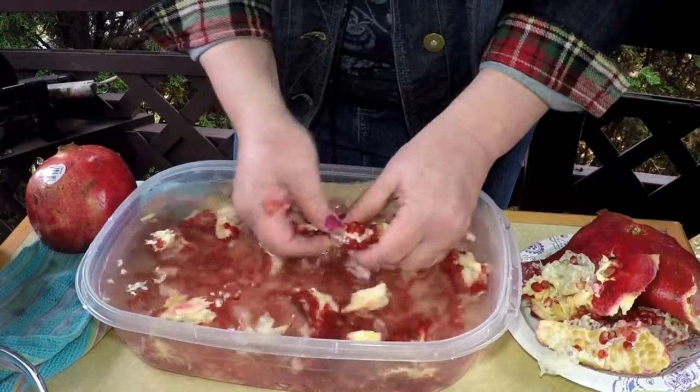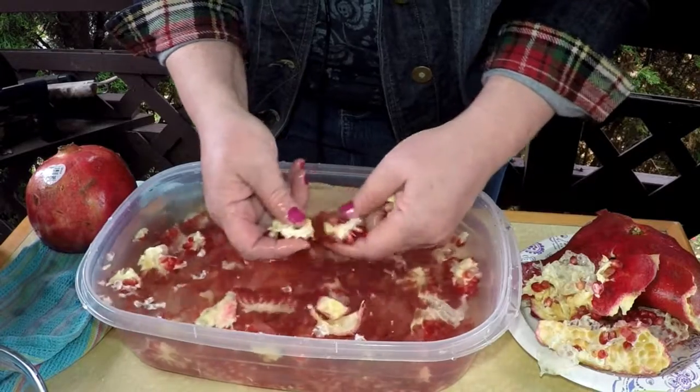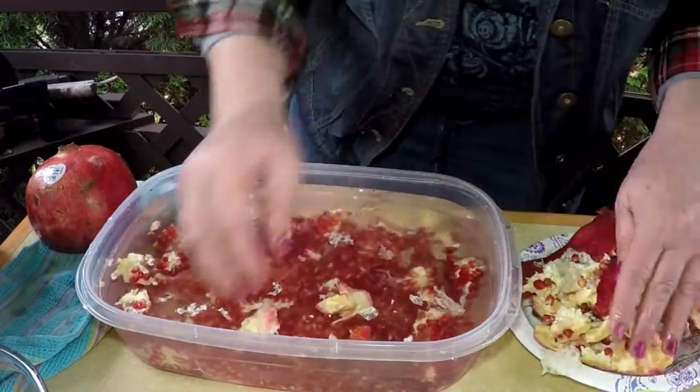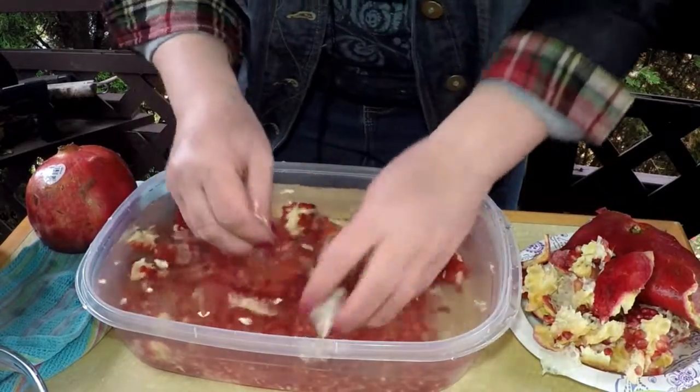Most of the skin is out of the water, but just keep peeling these seeds apart and they float. The white stuff floats, as you can see, and you can scoop it off the top as you go. All the stuff you don't need.